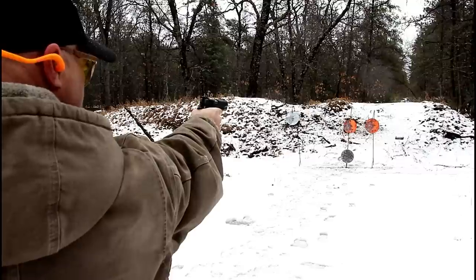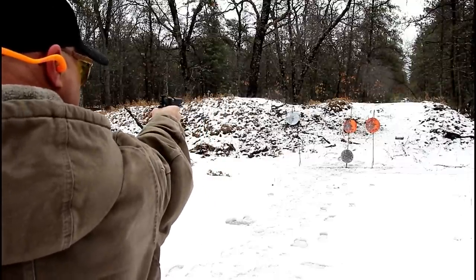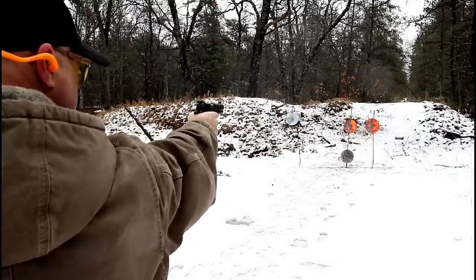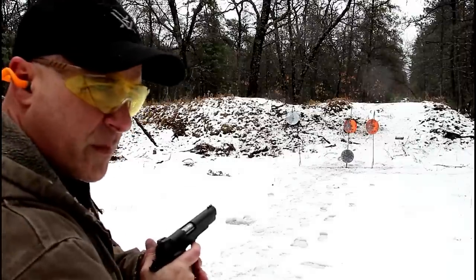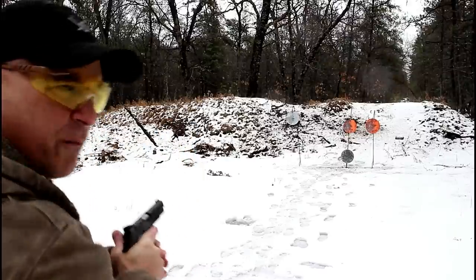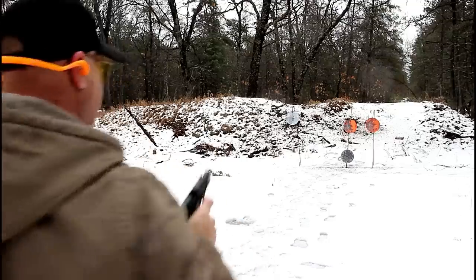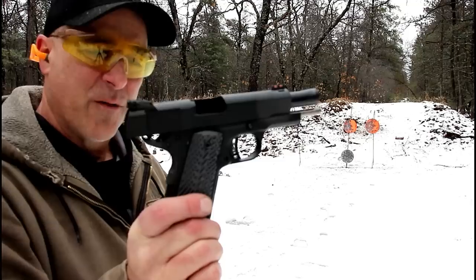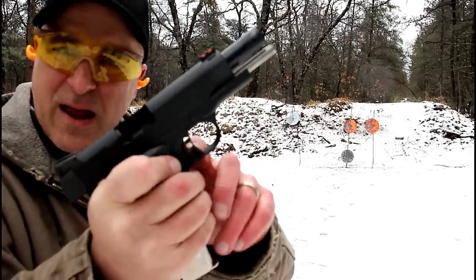Let's try some one-handed shooting here. I like it. This is a nice shooter. Go figure — I shoot two-handed and I miss, I go back to one-handed. What a nice 1911 for under $600. The G10 grips are nice too — skeletonized trigger and hammer.